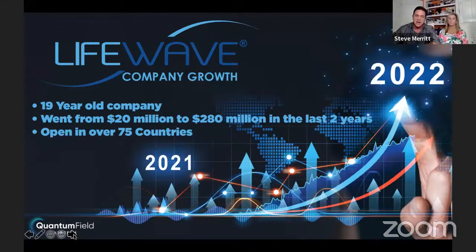It's a 19-year-old company. The company went from $20 million to $280 million over the last two years because of the X39 patch.